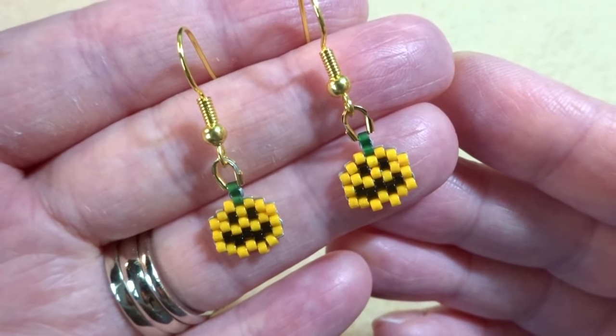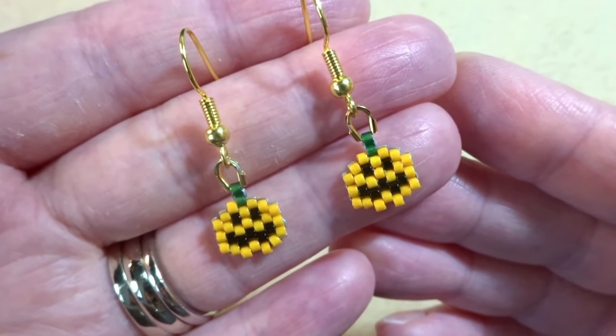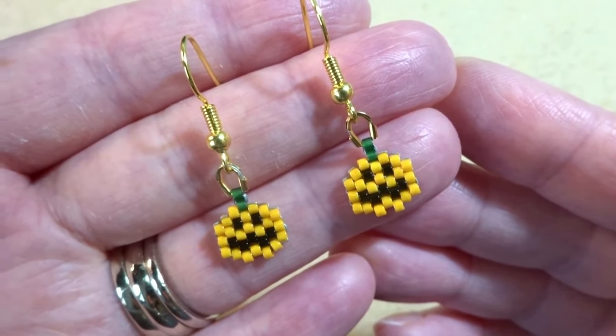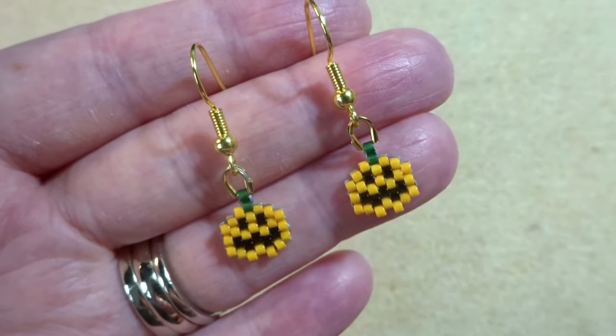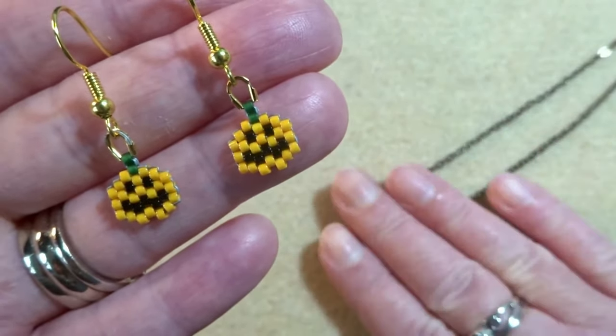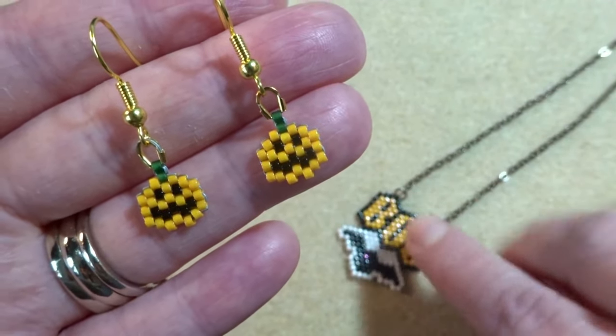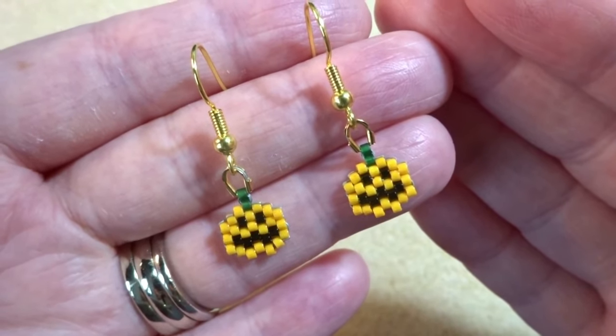And there are the finished earrings. I think they are super cute and perfect if you don't want a big Halloween earring to wear. Don't forget you can go and grab the pattern off my blog — the links are below. And also, shameless plug, if you fancy having a go at this necklace, that will be in my Etsy shop. Until next time, thanks for watching.